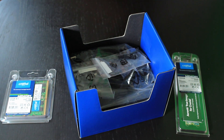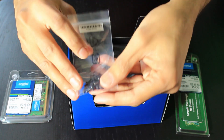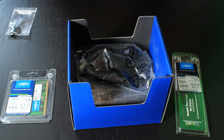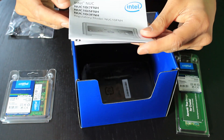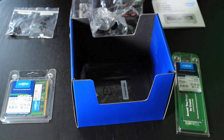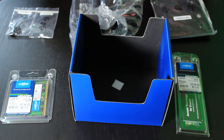Further inside the box, we have some hard drive screws — these are to connect a two and a half inch hard drive into the PC. Also further inside the box we have a power cable, some instructions, and a monitor mount. Because of its size, this machine can be mounted on the back of your PC monitor.